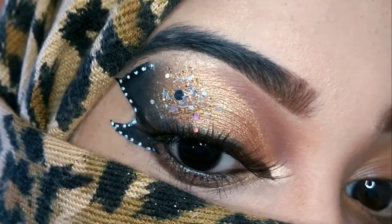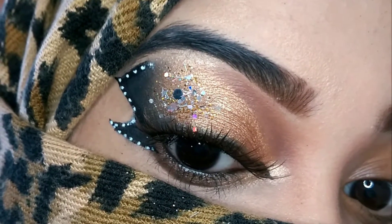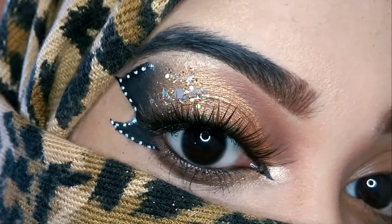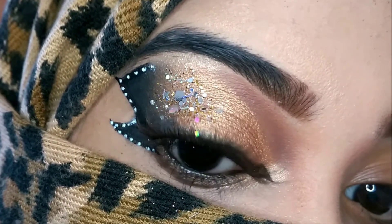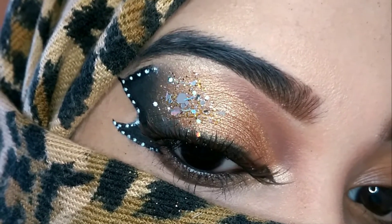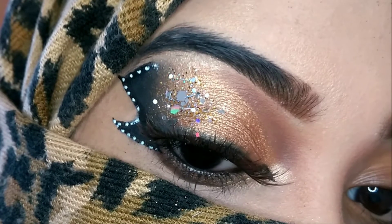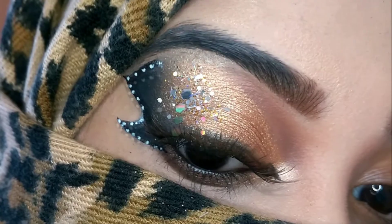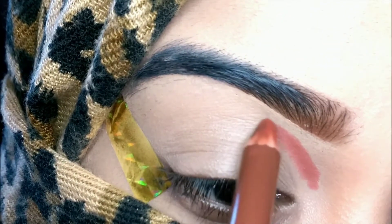Hello guys, welcome back to my channel, this is Shazia. In today's video I'm going to show you this butterfly eye makeup look. These kinds of looks are very trending these days and are created in different ways — different kinds of butterfly eye looks which look pretty creative. I want to show you how to create a simple one, so let's get started.